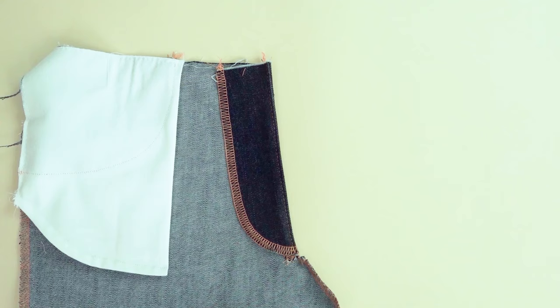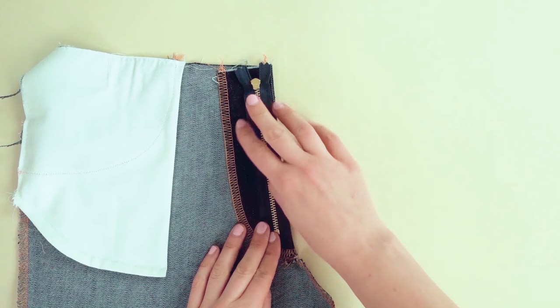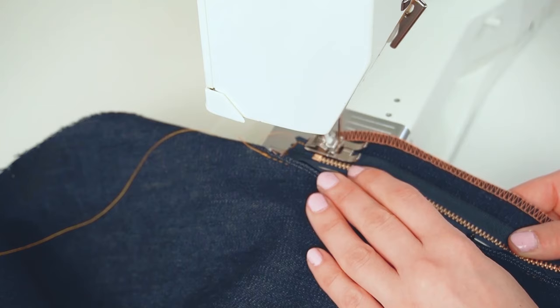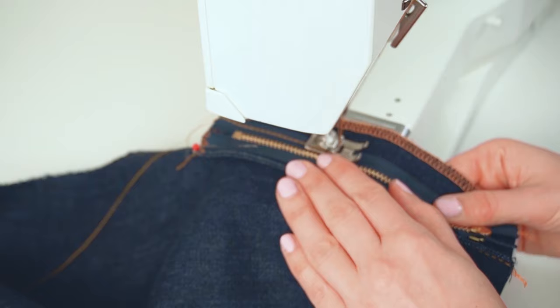Now attach the zipper to the facing. Place the zipper on the facing with the zipper pull facing towards the fabric and the inner zipper tape aligned with the crotch edge. Check the placement carefully to make sure you're sewing the zipper on the right side. Then stitch along the edge of the outer zipper tape to attach the zipper to the facing.